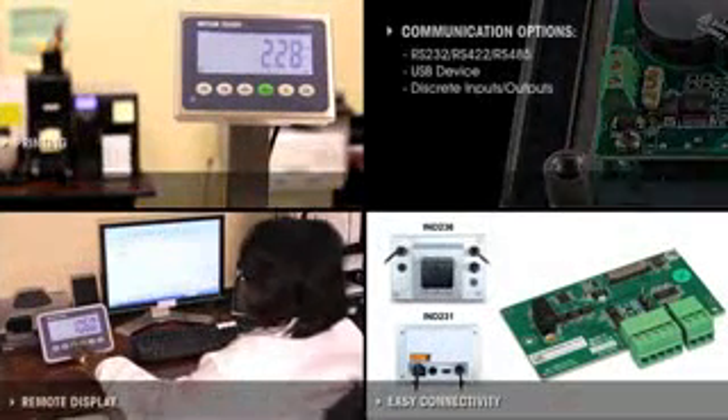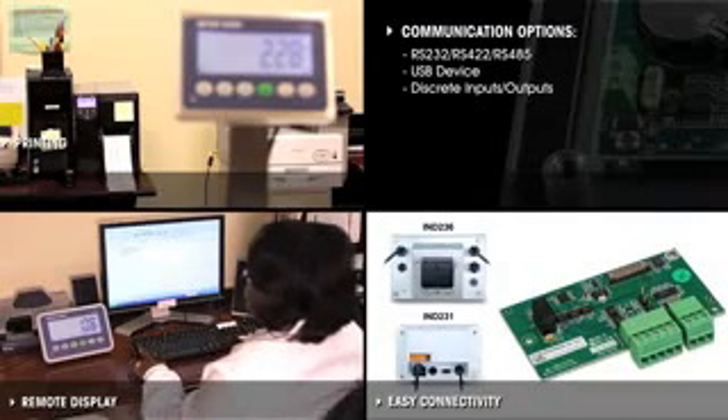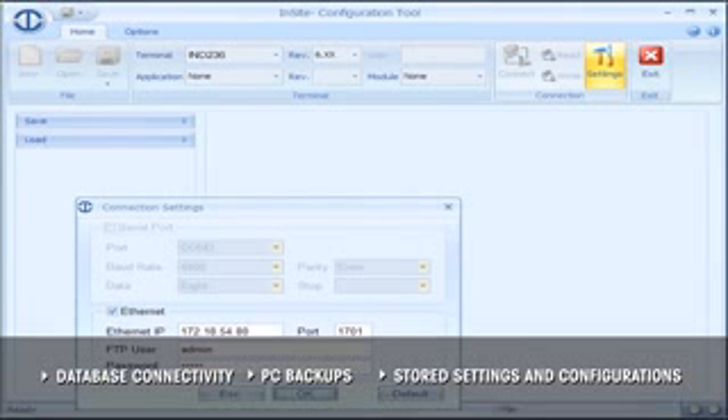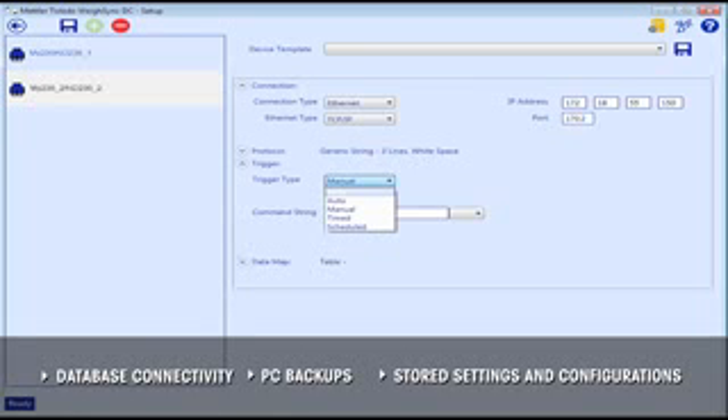The terminals add value with multiple communication options for today's modern workflows. Weighing data can be transmitted to production databases to improve efficiency. Free software enables users to back up terminal configurations to a PC and archive, restore, or duplicate settings and configurations to additional terminals.